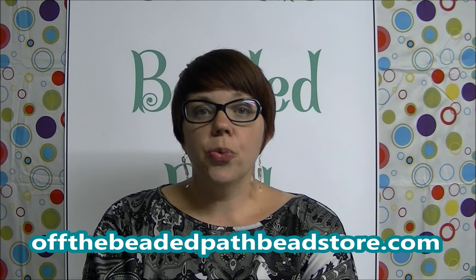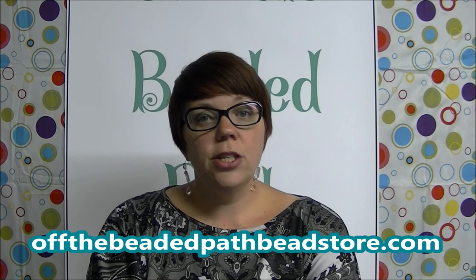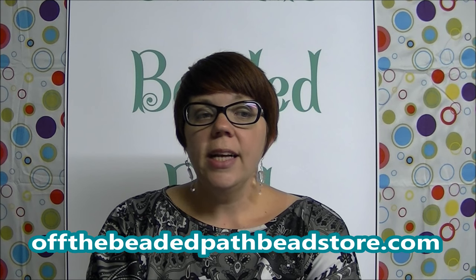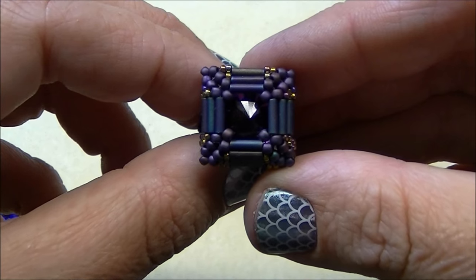So what you're going to need for the ring today: 24 size 3 bugle beads — these are 6mm standard size bugles. You'll need 92 size 11 seed beads, 1 gram of size 15 seed beads, 1 14mm Rivoli, 18–24 pieces of 3mm faceted glass rounds for the ring band, 12 inches of .5mm Stretch Magic, 2 yards of 4lb Fireline, and 1 size 12 beading needle. Get all your materials together and then we'll get started.